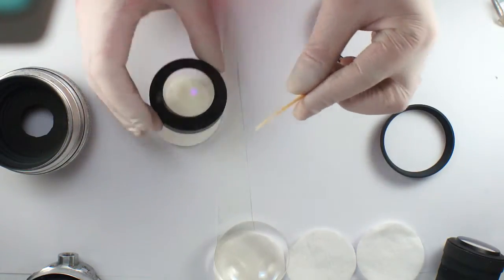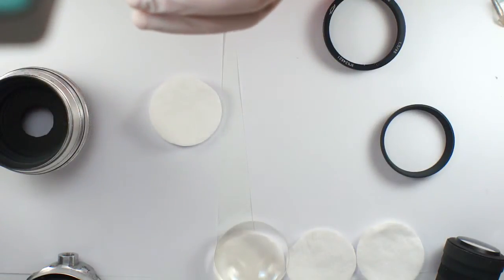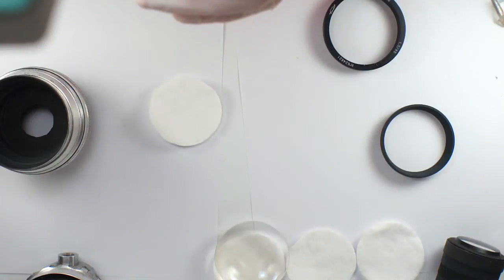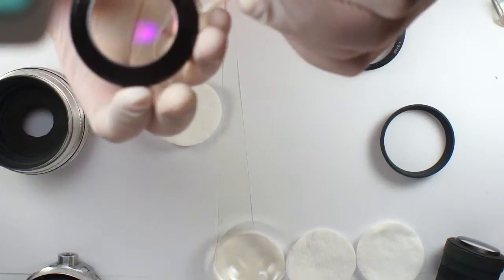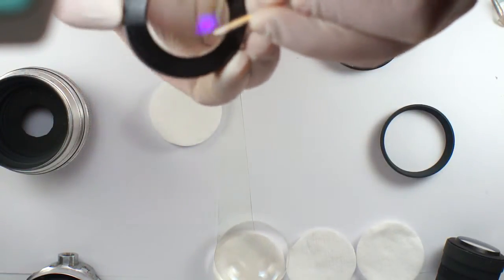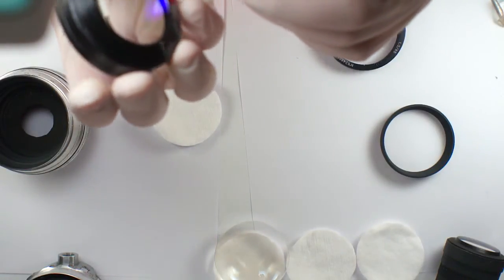This is a cotton stick — use it if there are some stubborn dots. This is quite old fungus, so you may need to apply some force.